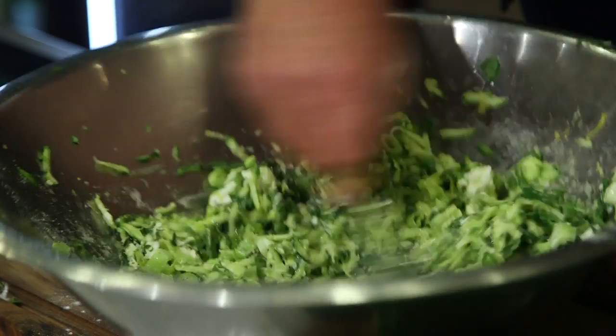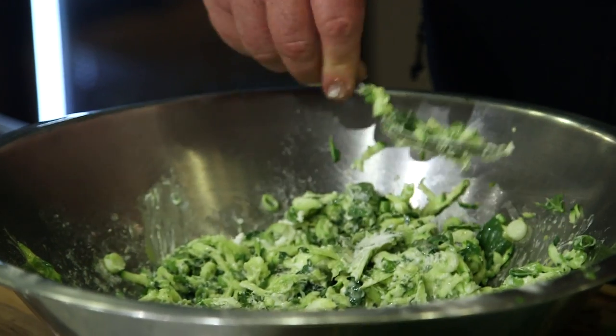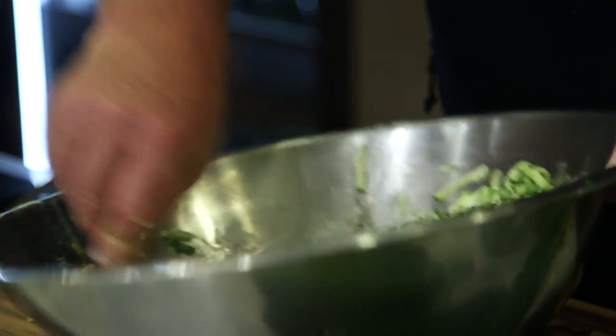So now you mix this up, and because there's no leavening, you could make this in advance. You could even make the batter in the morning and then just fry them to order. What you wouldn't want to do is fry them and then try to cool them down and then reheat them — the kind of crispy edge thing would no longer be there. No bueno. There we go.